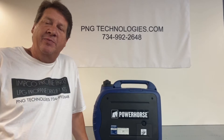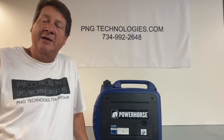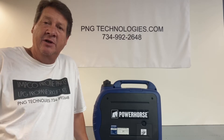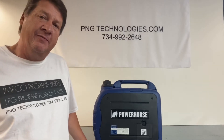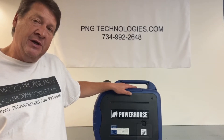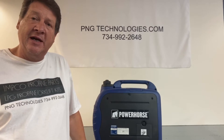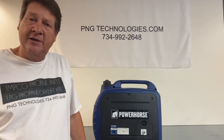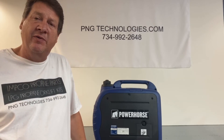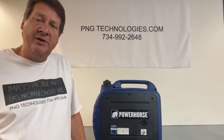Hello, my name is Matt Noff. I'm with P&G Technologies out of Michigan. We're a supplier of propane and natural gas kits for generators. Today we'll be doing a propane conversion kit example on a Power Horse 2000 inverter. You can go to pngtechnologies.com or call us at 734-992-2648 and we'll get started on this one.